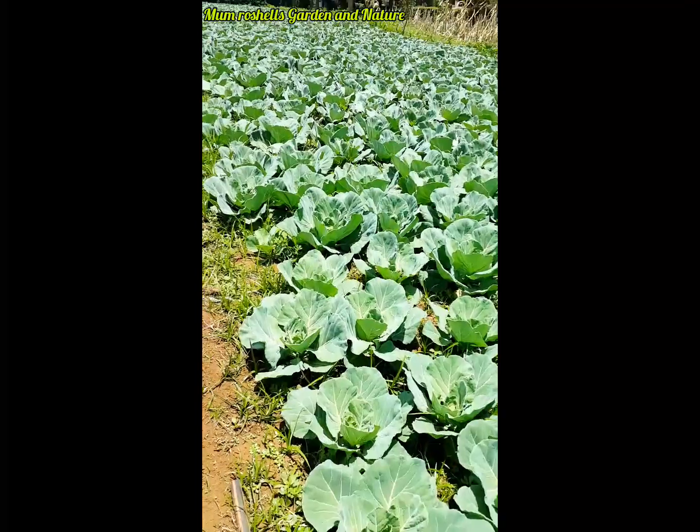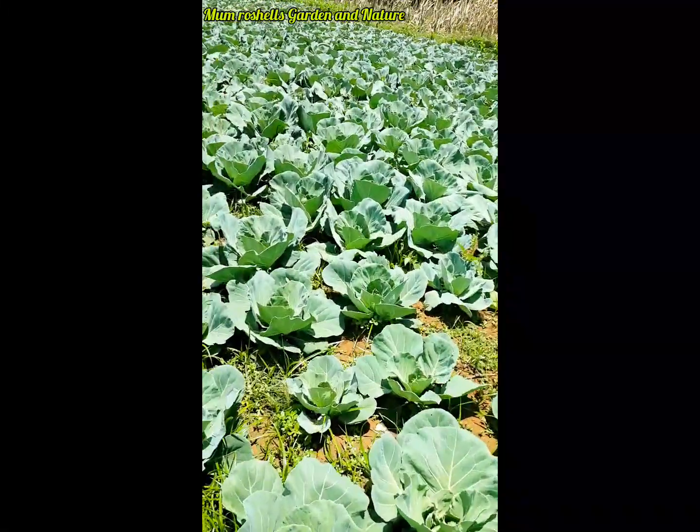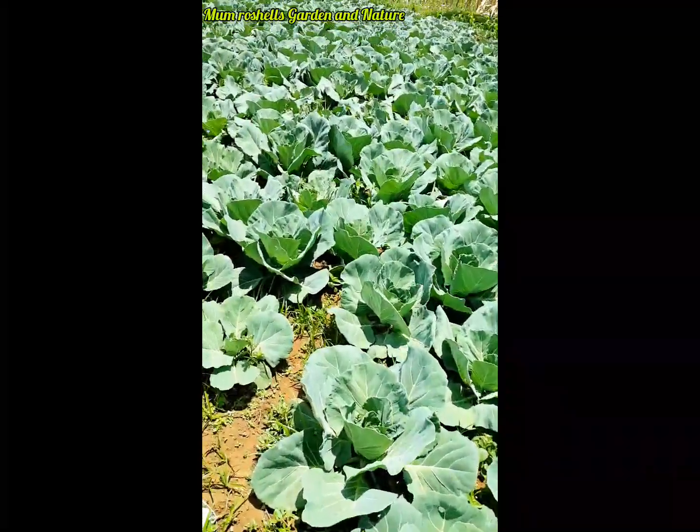That's when you'll get to know how I started planting them and even reaping them. They are now six weeks old, guys — that is one month and a half.